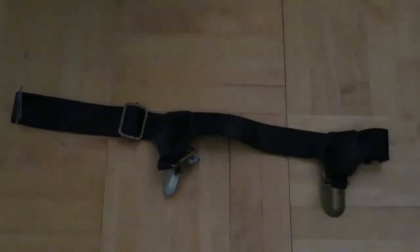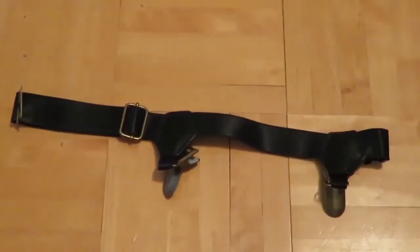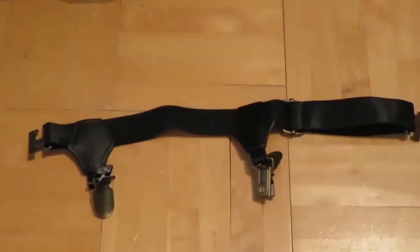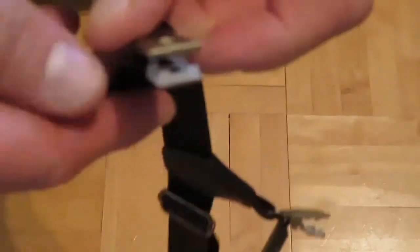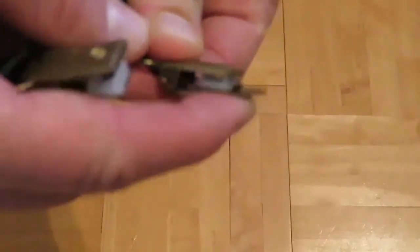This is what a sock garter looks like when it's not on you. It has these two clips. One of these clips attaches onto your sock. The other clip as well attaches onto your sock, just like suspenders.